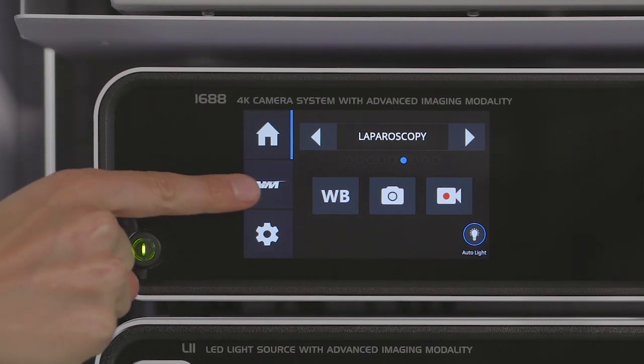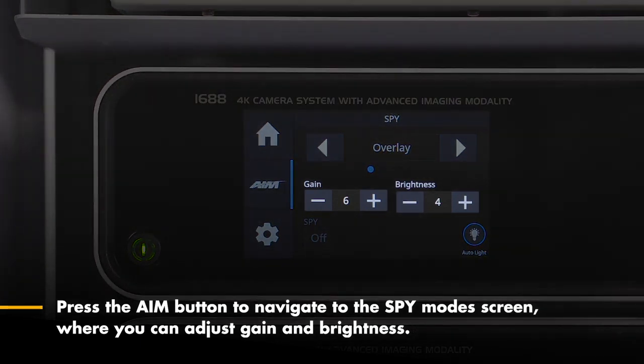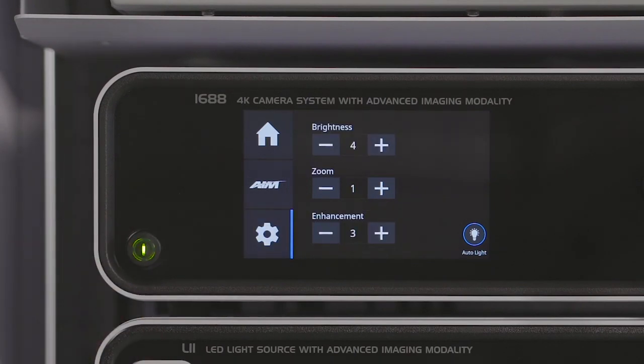Press the AIM icon to navigate to the SPY menu. Here you can activate SPY fluorescence, scroll through SPY modes, and adjust gain or brightness.